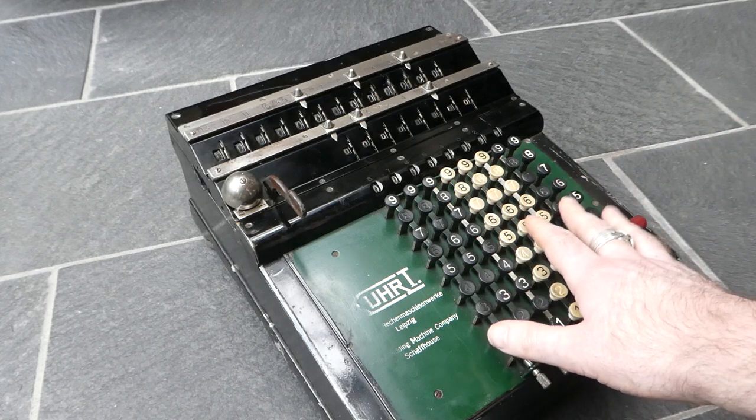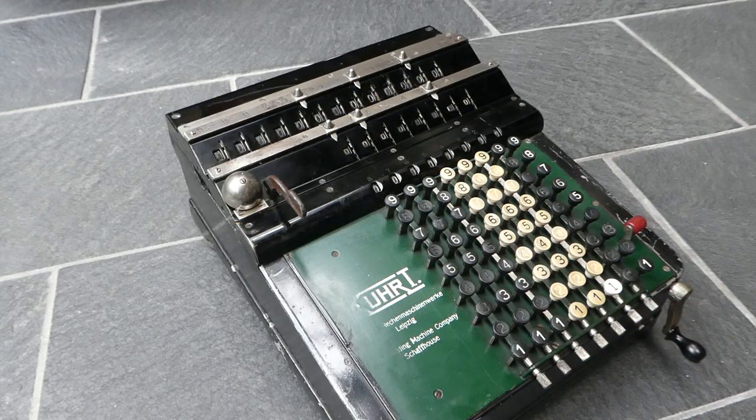So this is a really interesting rare machine — the Kurz calculator. Thank you for watching.